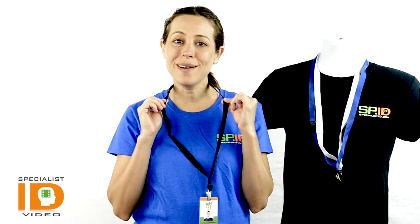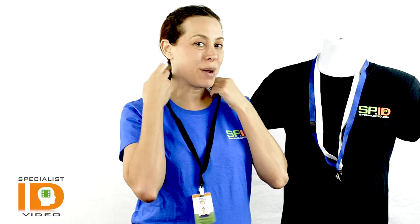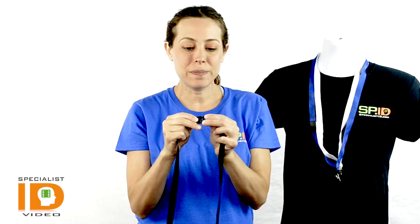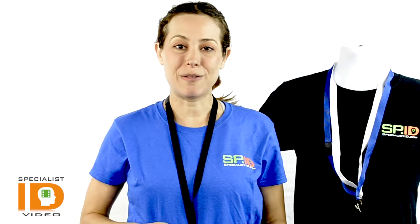It's very soft and comfortable to wear. We have many color options — I have a few showing here but there are many more on the website. With that safety breakaway feature, it keeps you safe in case something snags — it breaks apart the lanyard so it won't choke you, and it's very easy to put back together. This is a great length, sitting right around the chest area.